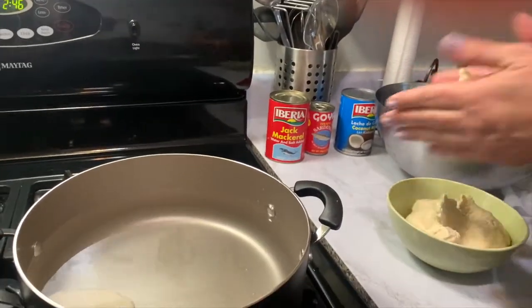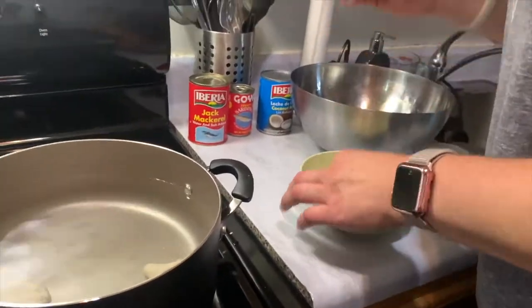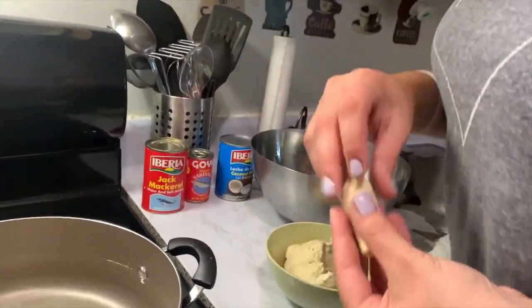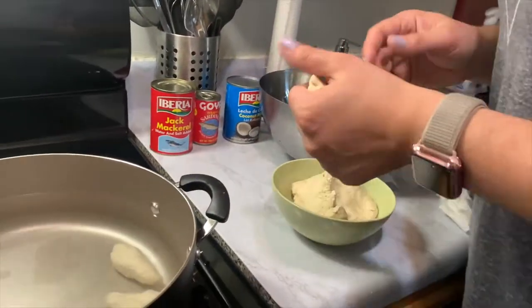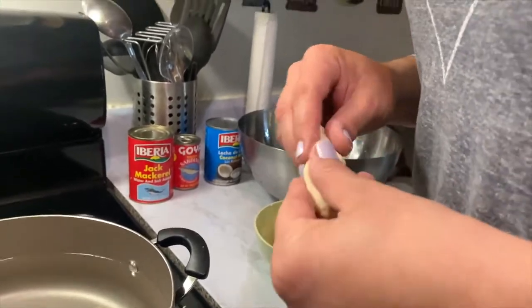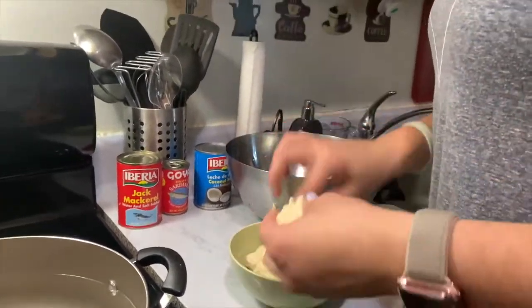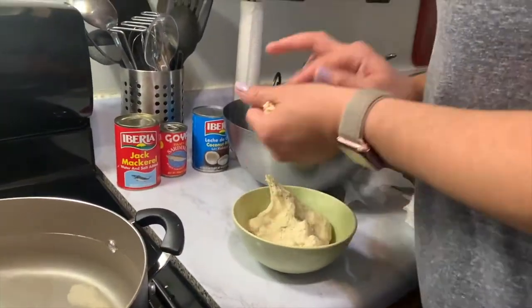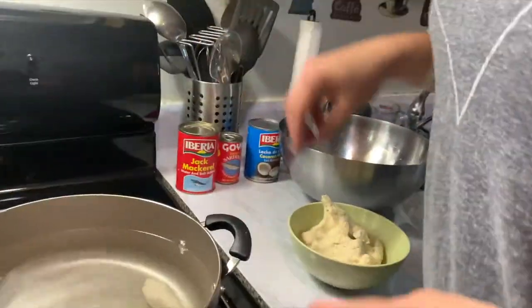So my dough came out the way I wanted — nice and fluffy, not too sticky, just right! Here I'm forming the dumplings. I usually make them bigger and longer, but this time I made them a little smaller, like little balls. You can make them smaller or bigger, it's up to you. Just form them, throw them in the water, and let them boil until they're ready!